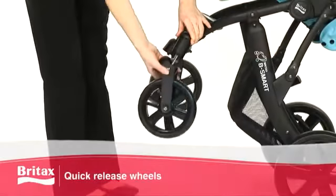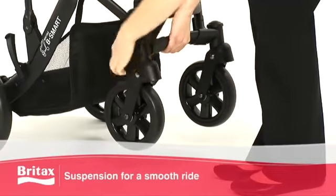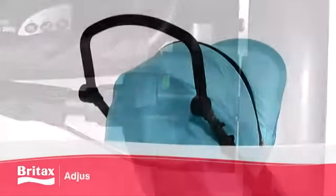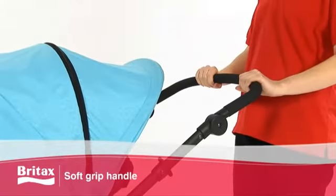Tackle any terrain with the quick-release wheels, puncture-resistant tyres, suspension and lockable swivel front wheels. The press-on, press-off brake is simple and easy to use, and the adjustable handle height features a comfortable soft grip handle.